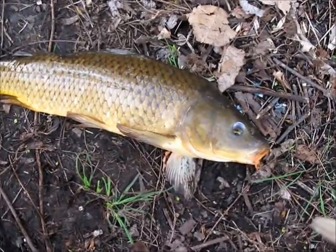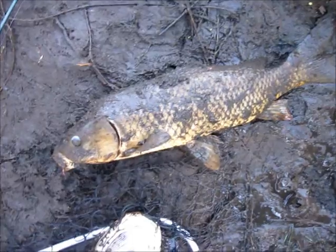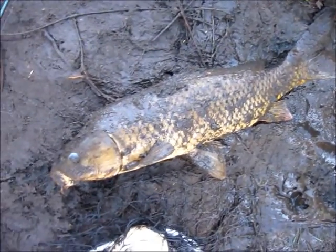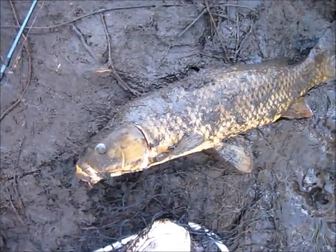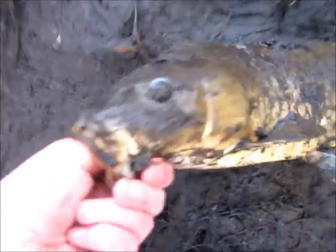Just caught a 25-inch pretty fat carp. Hey guys, just caught a 21-inch carp. It's pretty muddy. He was a fighter — fought really good, like a 30-inch carp. And let's release.